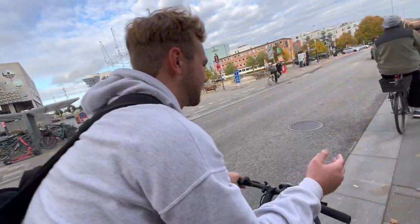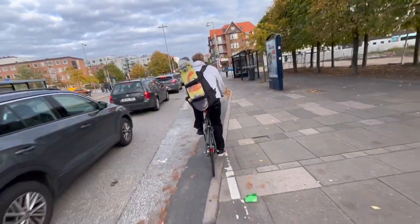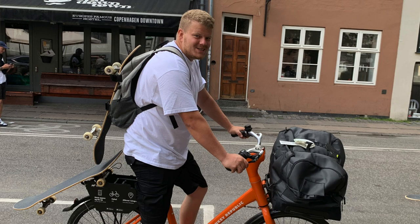Moving on to backpacks — there's the regular skate backpack where you put your board on the backpack and bike around with it. That's super convenient, although if you have stuff in your backpack it starts to feel heavy. If your backpack is empty and all you have is your board, it just feels kind of weird — the board flaps around a little bit and can even hit you in the back of your head.